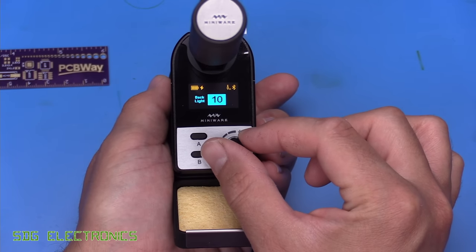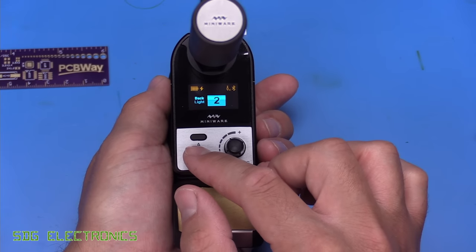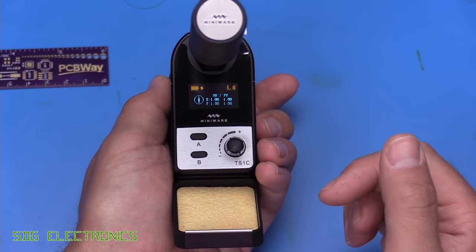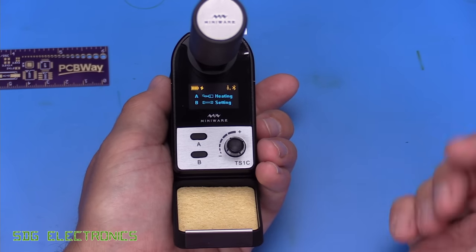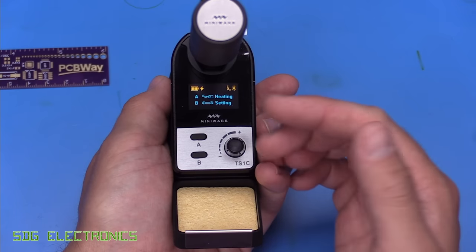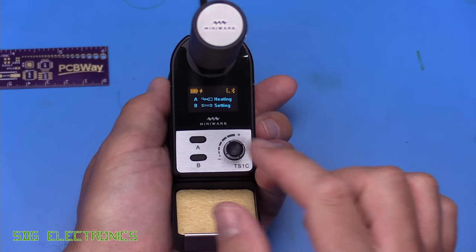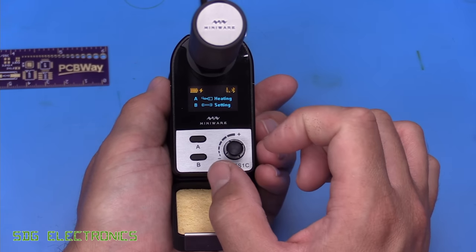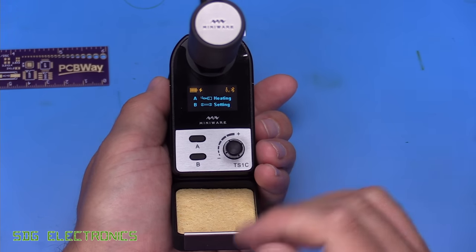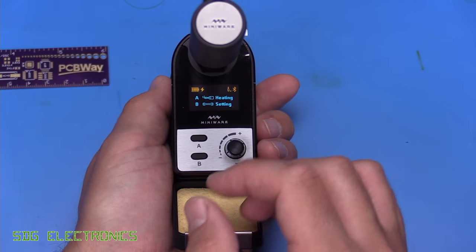The backlight setting controls the brightness of the OLED — I recommend you set this as low as you can get away with, because these OLED displays do have a tendency to fade quite quickly. Then we've got the software details, and then we're back to the main menu. Fairly straightforward and very quick to adjust everything. I did have a little bit of trouble with the rotary encoder though — it has detents but it didn't want to go between two settings so I could set it back to five degree C steps.